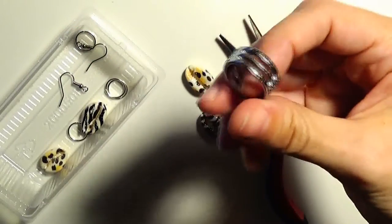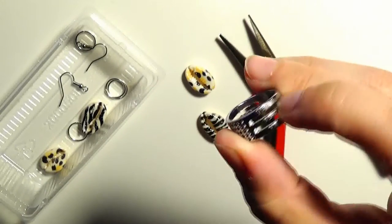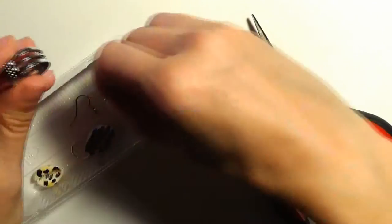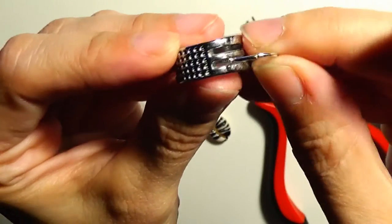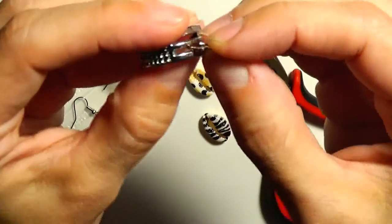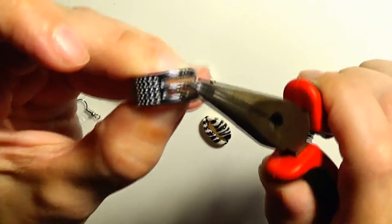Another tool that I will use is this ring which is called the jump ring opener. These two spaces here are made for the jump rings, so a jump ring will fit into this space, and it can be opened and closed with the pliers — like this — and closed.